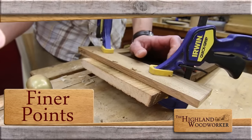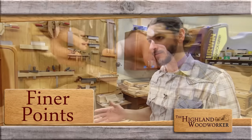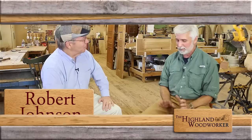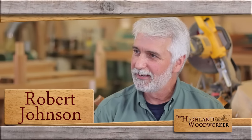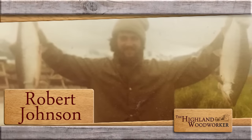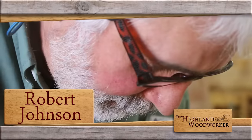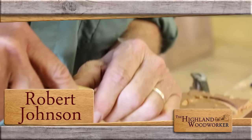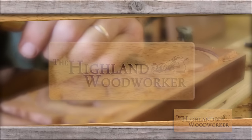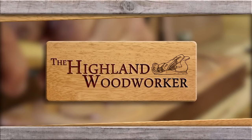Coming up: Fine Woodworking's John Tetro has some conventional joinery tips when working with unconventional wood types. He was lured into marine biology in college, but the tide would eventually bring him back to woodworking. A moment with master furniture maker Robert Johnson. You're watching The Highland Woodworker.